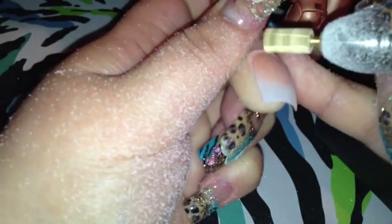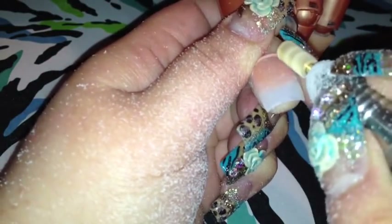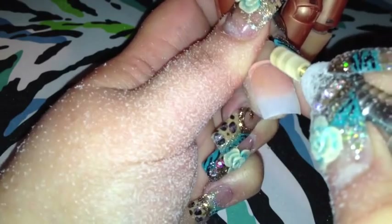I guess you can go thinner, but I want it as thin as I could. Do not go on your natural nails because it will eat your nail off — that's how powerful this is. I almost cut myself a while ago on my pinky trying to hold it right.